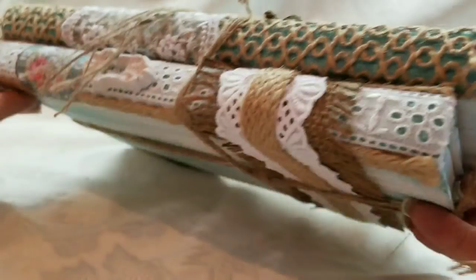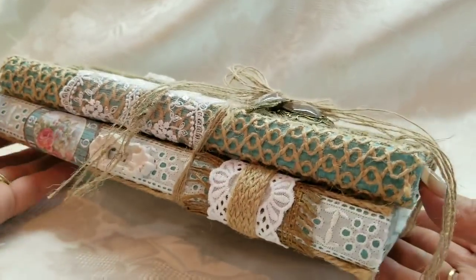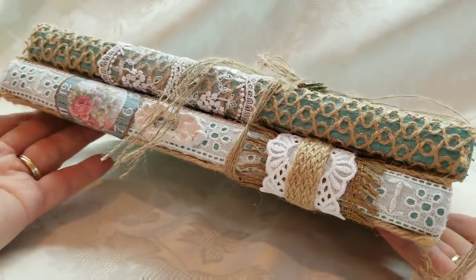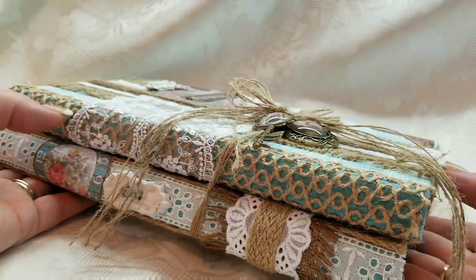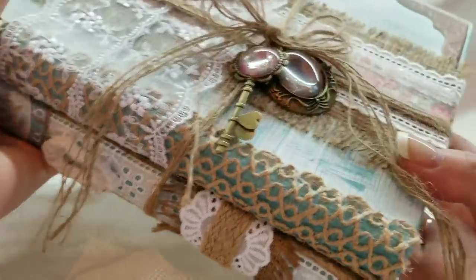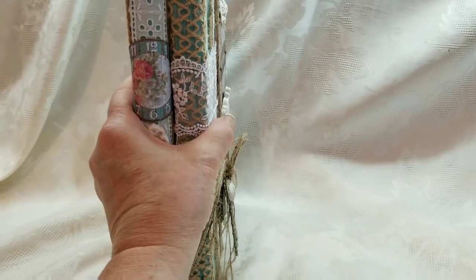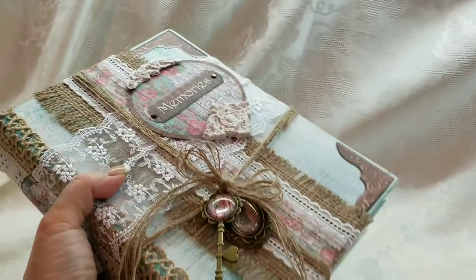That is altered book stack number one. The only thing I didn't like about this book stack is that both books are the exact same size. In the future I will not be doing books that are exactly the same size — the top one will need to be a little bit smaller. But you can use them like this in a display, or you can lay them down.